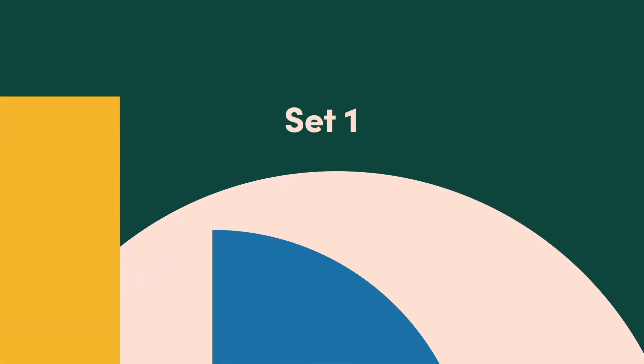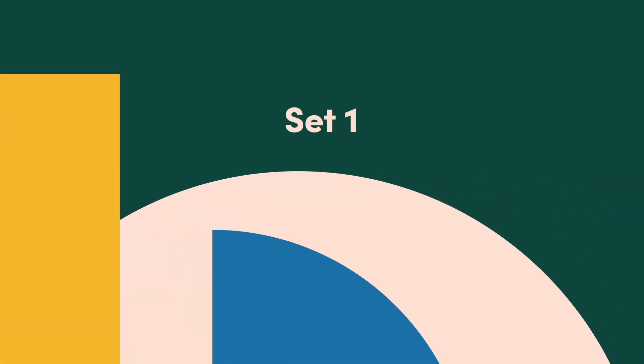First we're going to start on our feet. We're going to have six movements, and then find our way to the ground for six more movements. We're going to do everything three times, and each exercise is going to have eight reps.